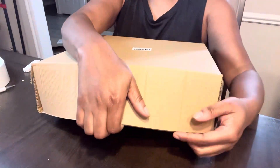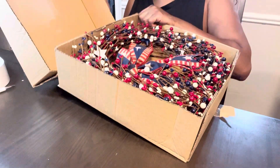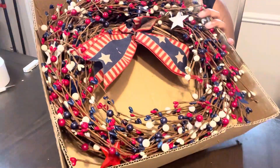Alrighty friends, so I wanted you to see exactly what you'll be getting if you order the J. Fleuru 4th of July wreath. Now this is a 20 inch red, white, and blue wreath and it is absolutely gorgeous.